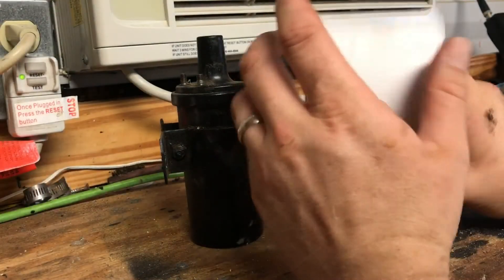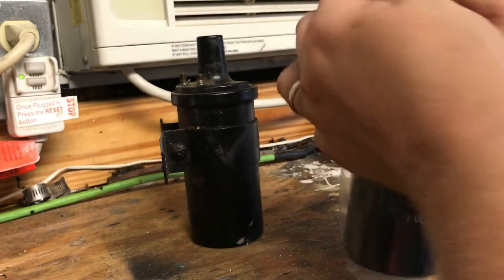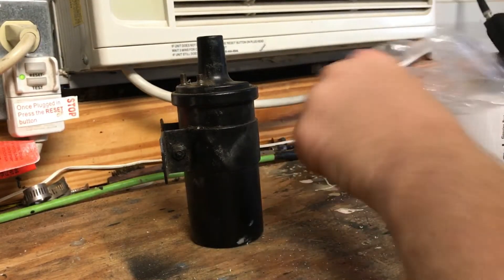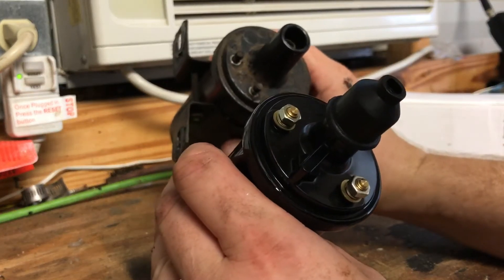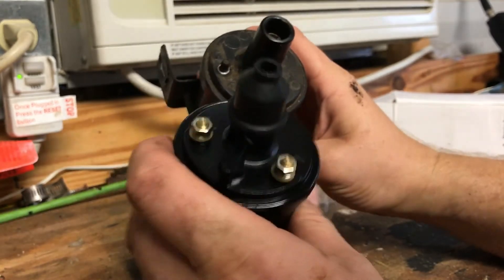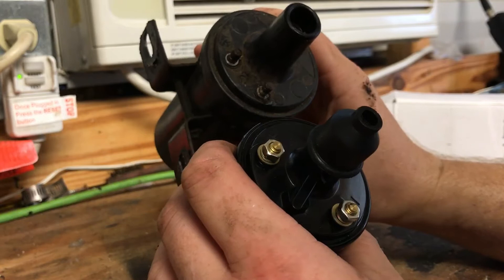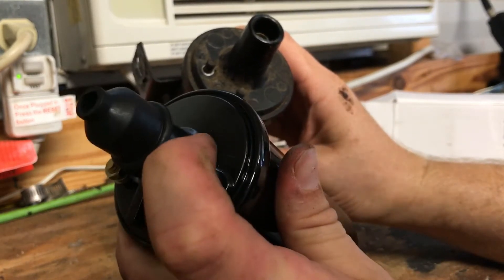Next I'm going to compare the new one to the old one — it's pretty similar. The terminals are spaced out a little bit more than the old one, but that should work just fine. It has a positive and negative label on this one.